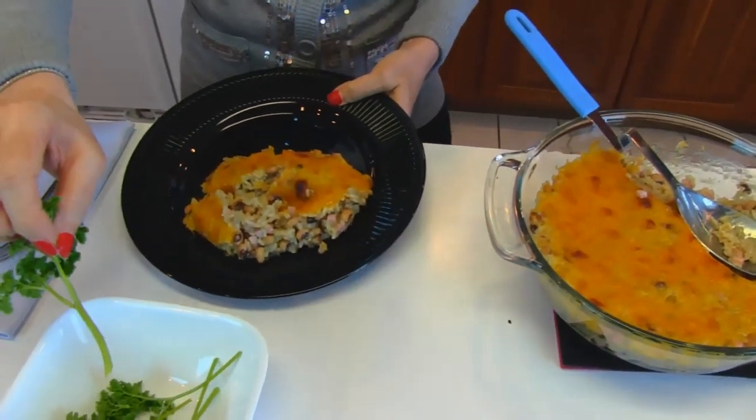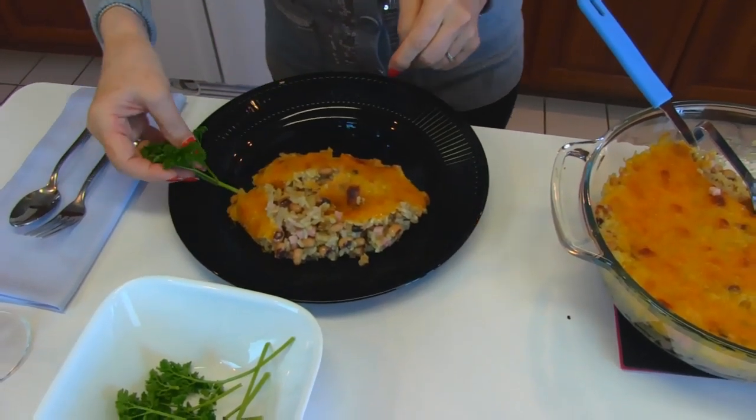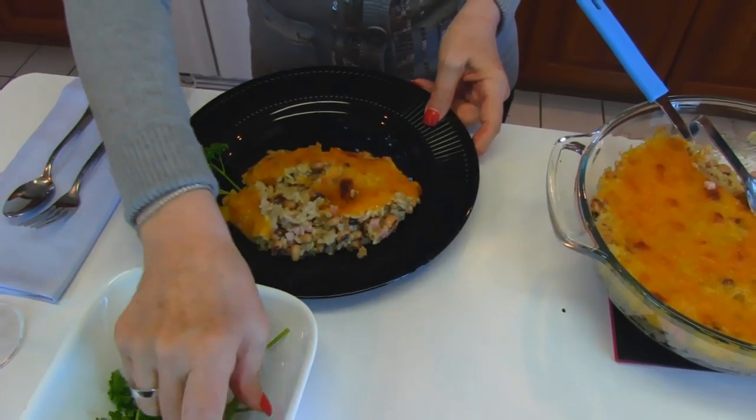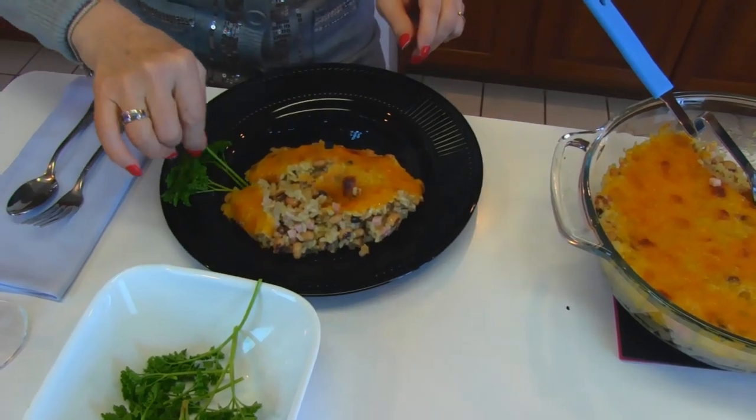I ran up to the herb garden — we still have a couple of herbs. We've got parsley, believe it or not, for our New Year's Day meal, our Hopping John, and that was planted back in April.